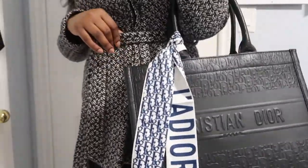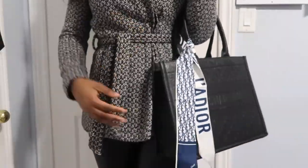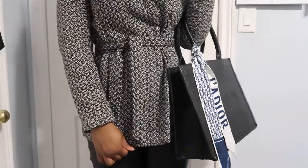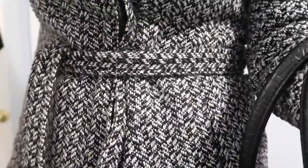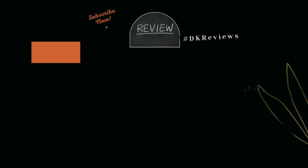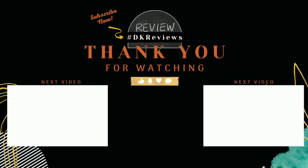I love this bag. It's absolutely gorgeous, goes with everything, definitely worth it. Thank you so much, squad, for watching. I hope you guys enjoyed this video and maybe it can help you make a decision as to whether you want to purchase this bag. For me, it's a 10 out of 10 — I recommend it. Thank you so much for watching, and I will see you guys in my next video. Bye!